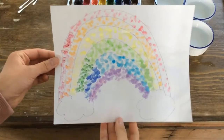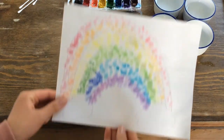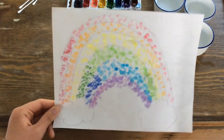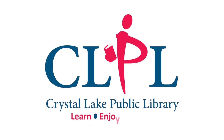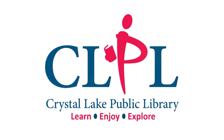And this is the finished product of the rainbow using the q-tip dot method. I hope you try this at home and have fun with your creations!